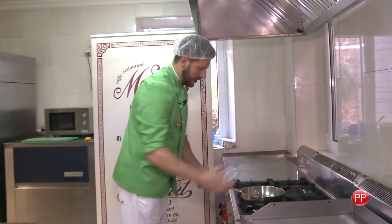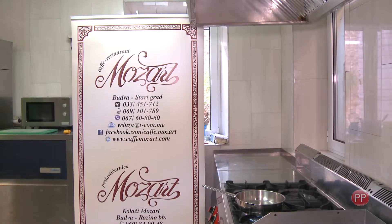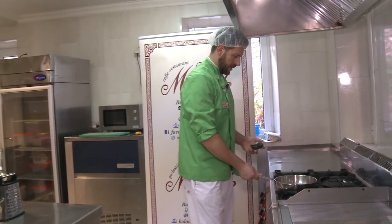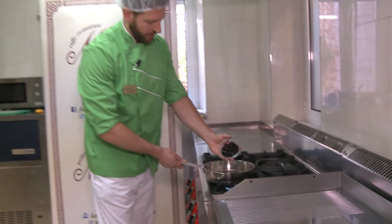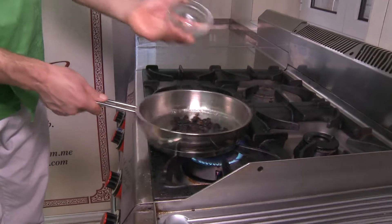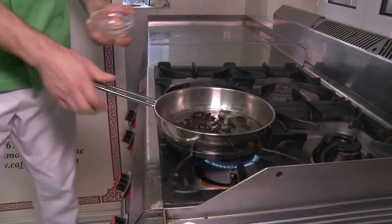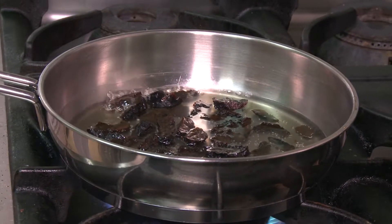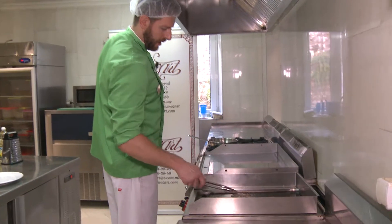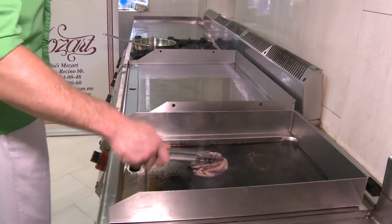First of all, we need to add 1 dl of water and bring it to a boil. When the water is ready, we need to add the dried plums, which have been soaked in water beforehand.